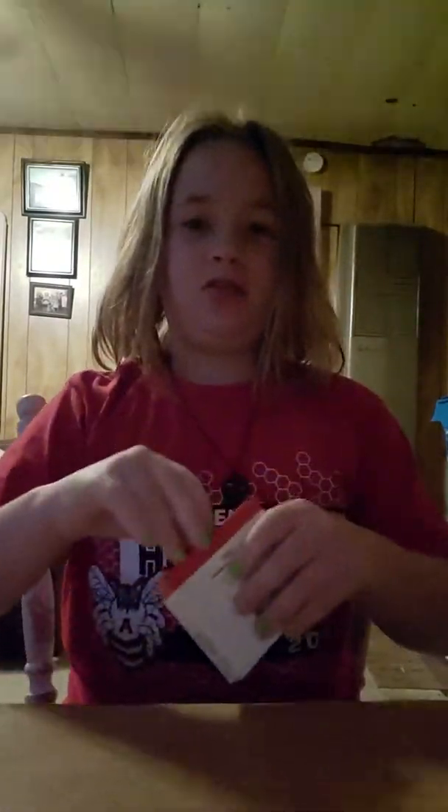Hey guys, welcome back to my channel. Today my hair looks messy, and I'm going to be doing the no bowl, no spoon challenge.